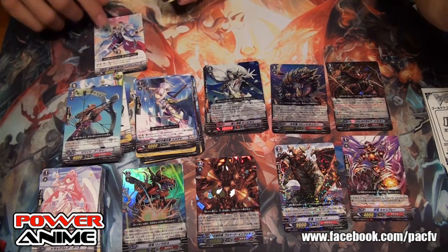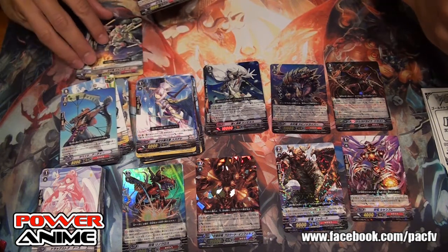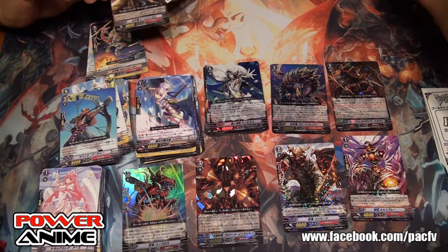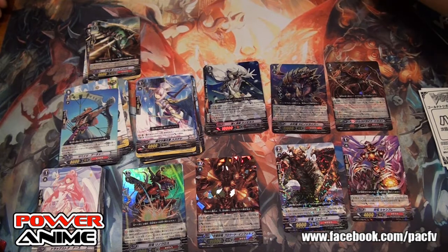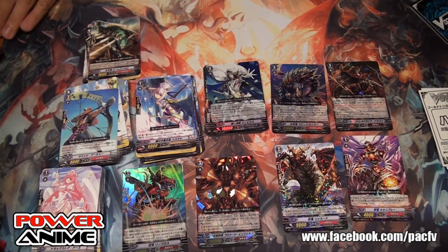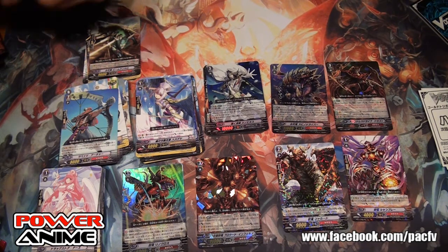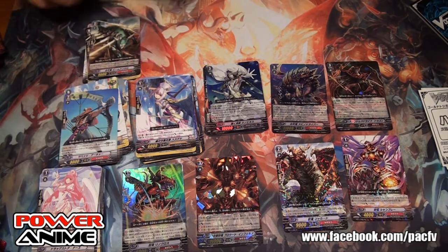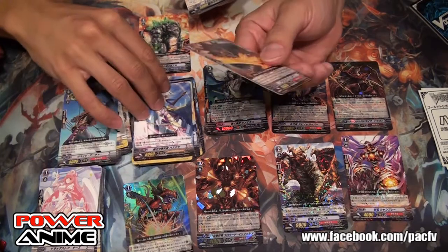For those of you who actually want to get these nice Japanese cards, I think they're worth getting. You can find them in the shop — you can special order, or we can carry that stuff and give a special price for our viewers.